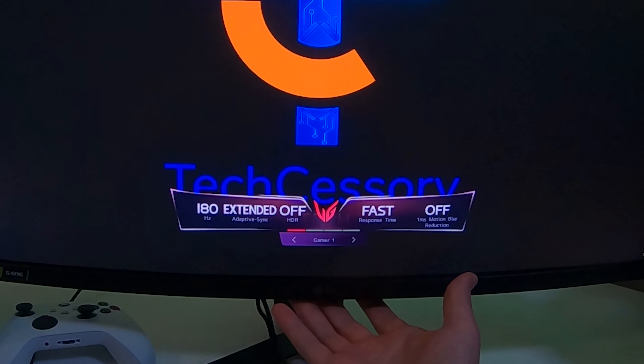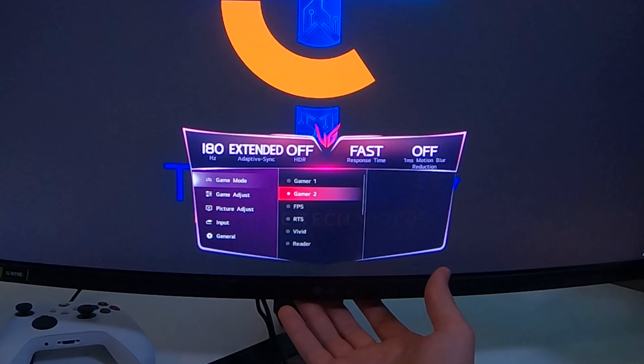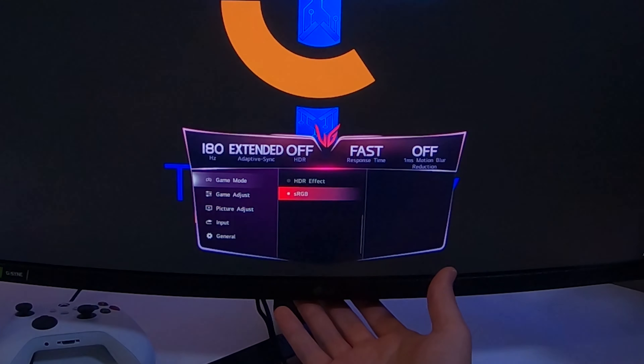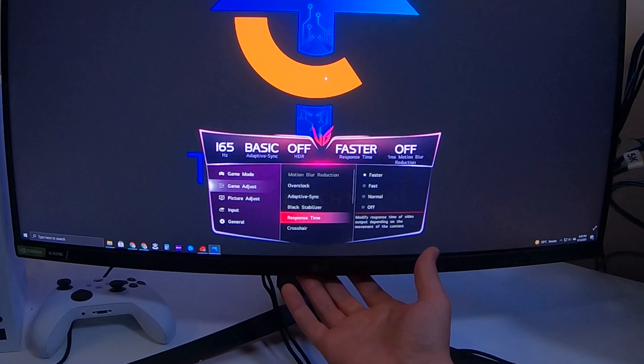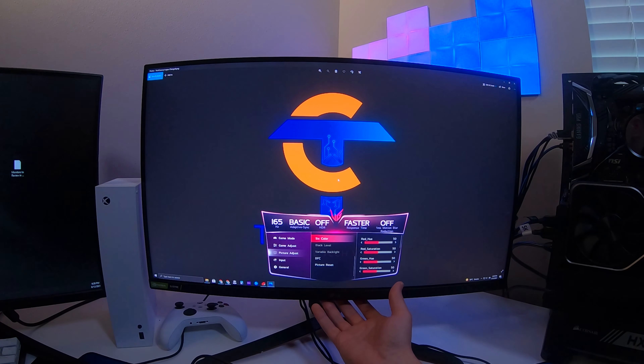Much like the GP83, they've updated the menus here with quick access buttons at the bottom, controlled by a tiny joystick. Cycling through the presets, they're reliable to a degree but not the best you can get. Within the Game Adjust tab, there's an additional setting compared to other LG GP monitors — the overclock setting. When turned on, it allows you to enable the full 180Hz overclock, and that is the key difference between this and the GP83.